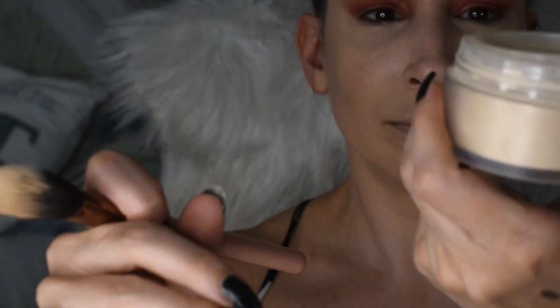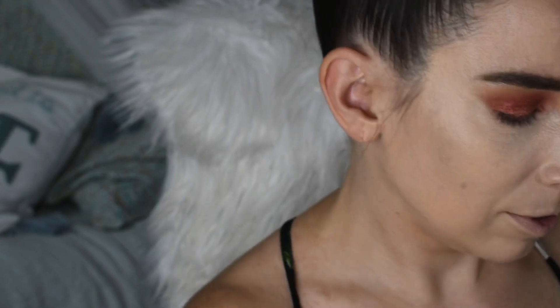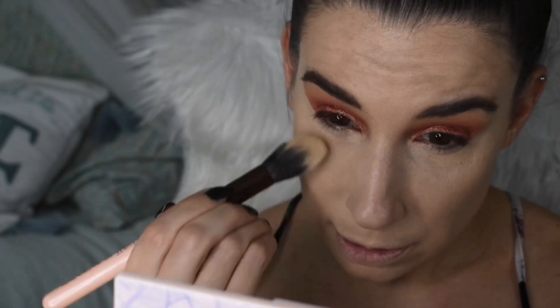Let's move on to setting powder. We are going to pop into the Too Faced Born This Way Ethereal Setting Powder in Translucent. It comes with this little flippy top lid. I'm maybe a quarter of the way into this product already. I'm going to tap some into the lid and use my Luxie brush from our Tri Beauty Box unboxing. I've really been enjoying this brush — it applies powder in such a fine light layer, nothing too dusty, which helps with my dry skin. Now before I start creasing, let's go ahead and set under the eyes.